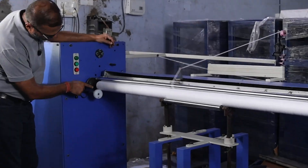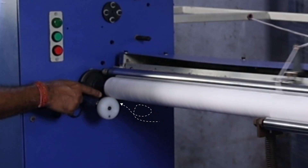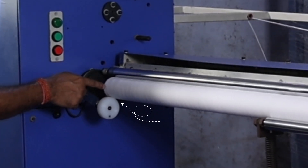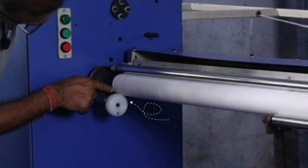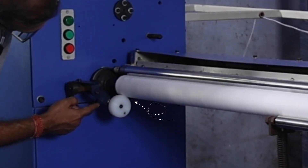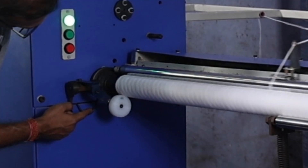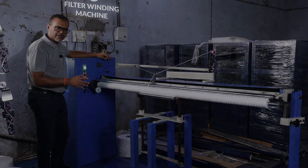The machine is going to stop as soon as it touches the sensor. The cartridge outer diameter is about to reach its maximum outer dimension. There you are — it stops automatically. The cartridge has reached its final diameter.